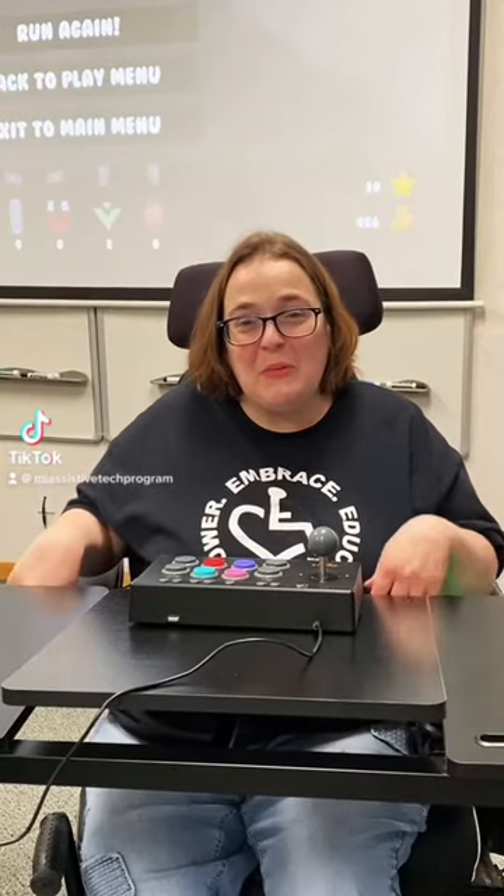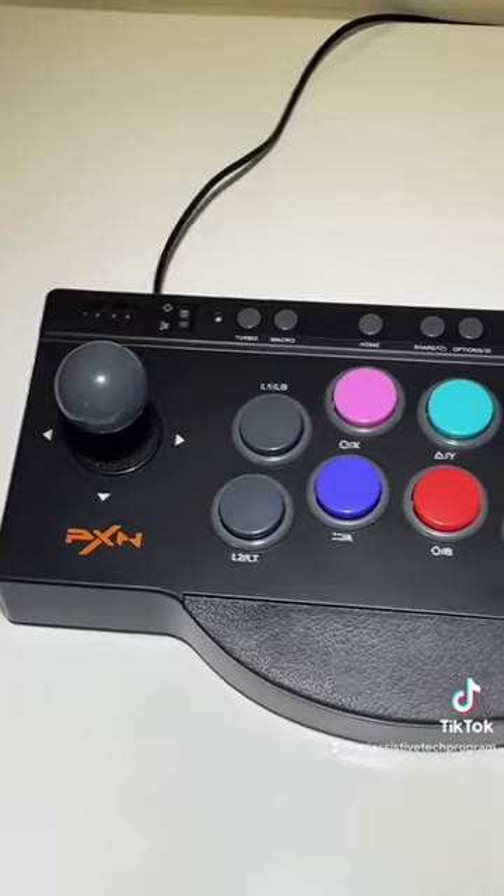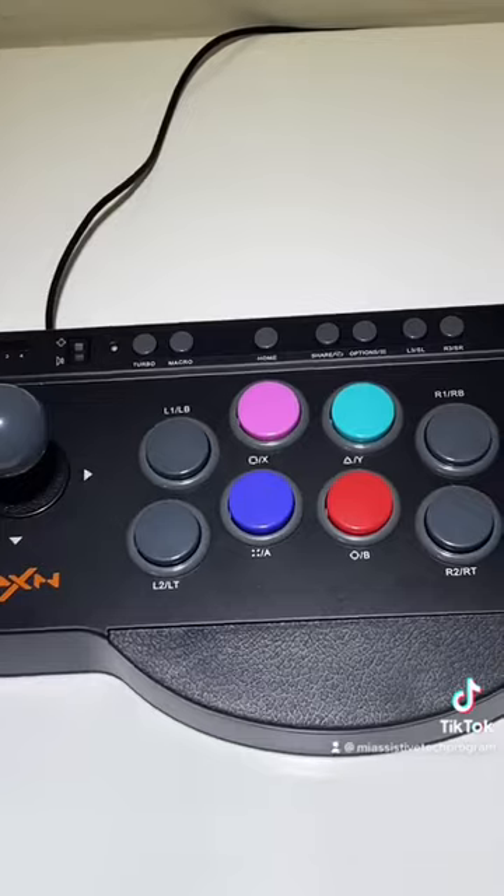Hi, this is Laura from the Michigan Assisted Technology program. Today we're looking at a PXN Fight Stick, an adaptive controller that works with all of the different consoles.